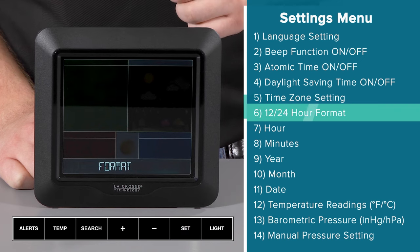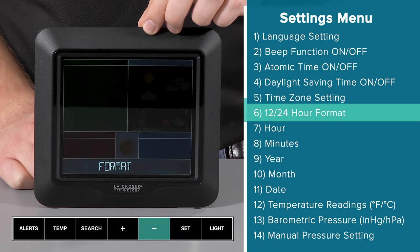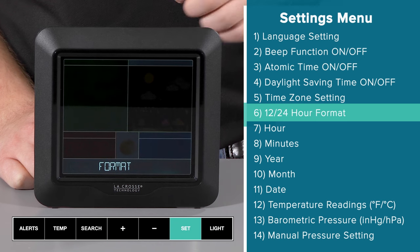This then brings us to setting 6, where we can select between 12 and 24 hour time. I will go with 12 hour and make this my selection by pressing and releasing the set button.